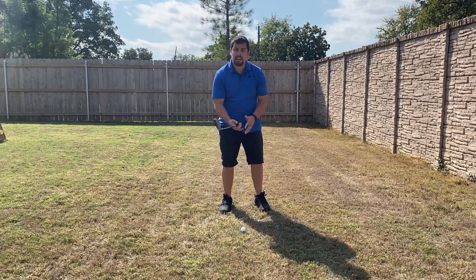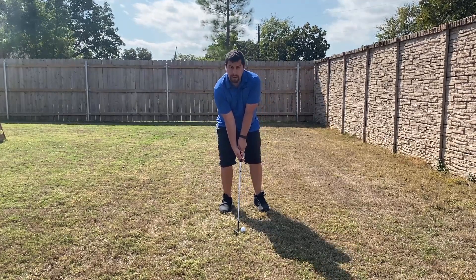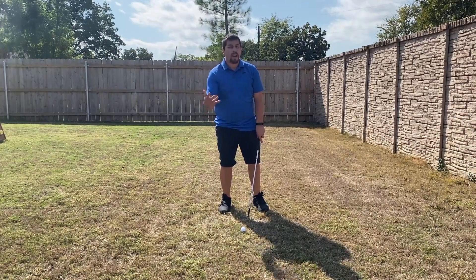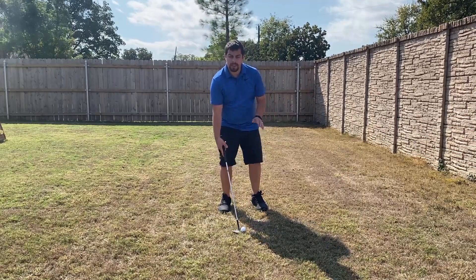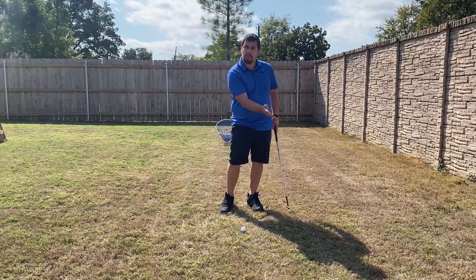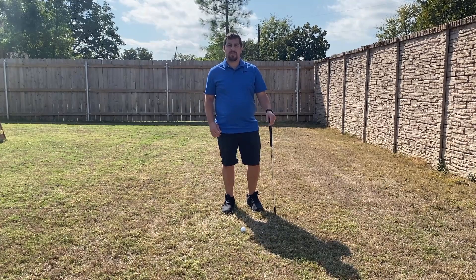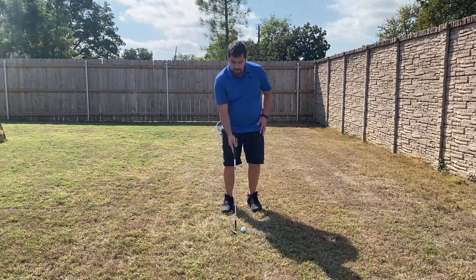Depending on whether you want to do a lob shot or a bump and run, you're going to either press your arms forward or have them straight up in the middle of your body. Since we're practicing different distances, have fun experimenting with how far back you need to take it, how far open your club face is to get it up in the air, and how fast you need to swing to power through the ball. All of these are different things to work on so you're prepared for all sorts of situations on the course.